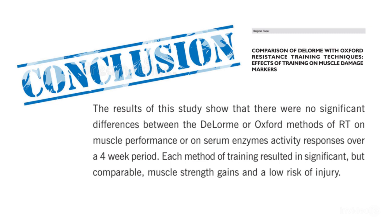The results of this study show that there were no significant differences between the Delorme or Oxford methods of resistance training on muscle performance or on serum enzyme activity in responses over a four-week period. Each method of training resulted in significant but comparable muscle strength gains and a low risk of injury. Thus, the choice of one or another of these resistance training methods is acceptable for moderately active men.